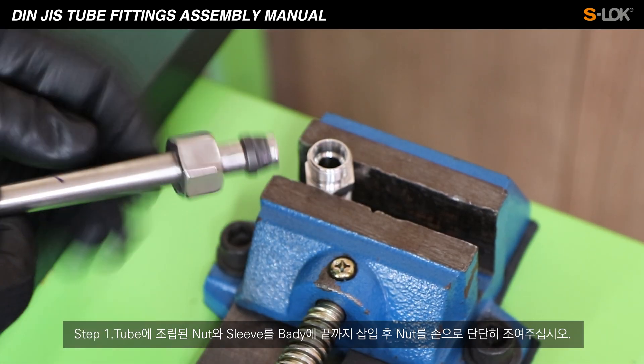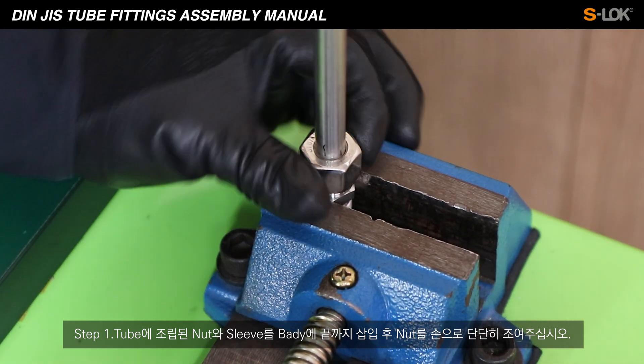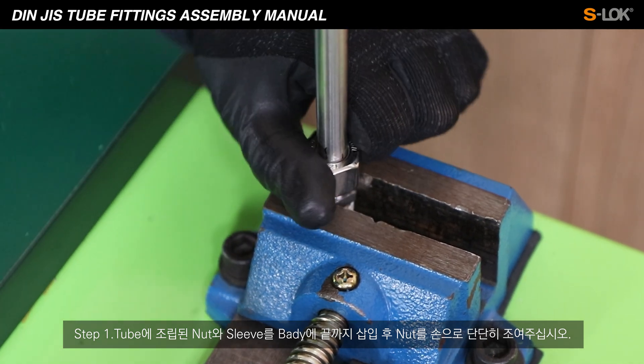Step 1: Place the nut and sleeve in order onto the tube. Insert until it touches the end and firmly tighten the nut by hand.